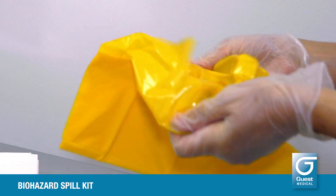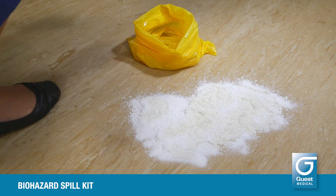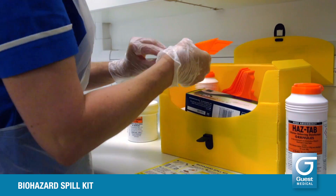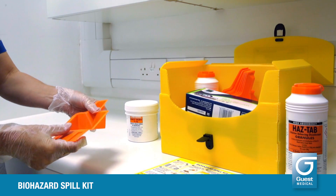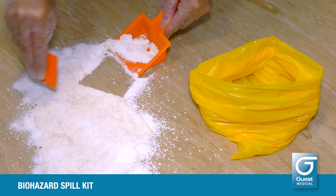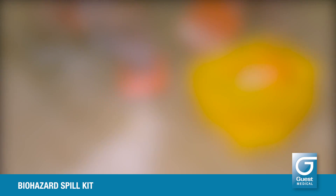Take a waste bag from the kit and set it up as near to the spill as may be conveniently possible. Take a disposable scoop and scraper from the kit box and tear off the scraper.